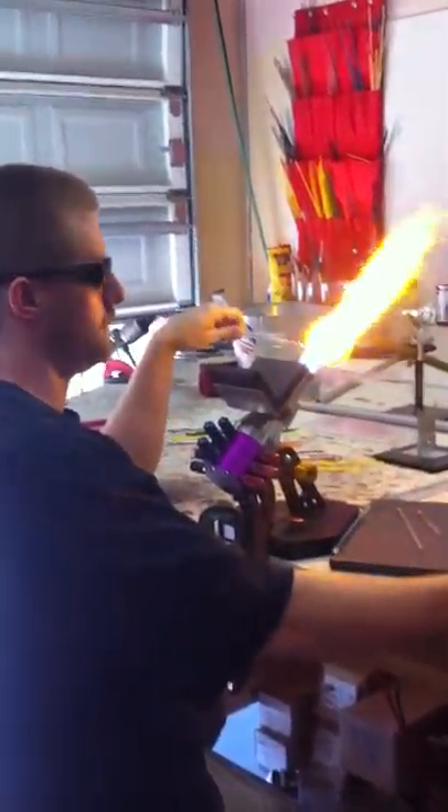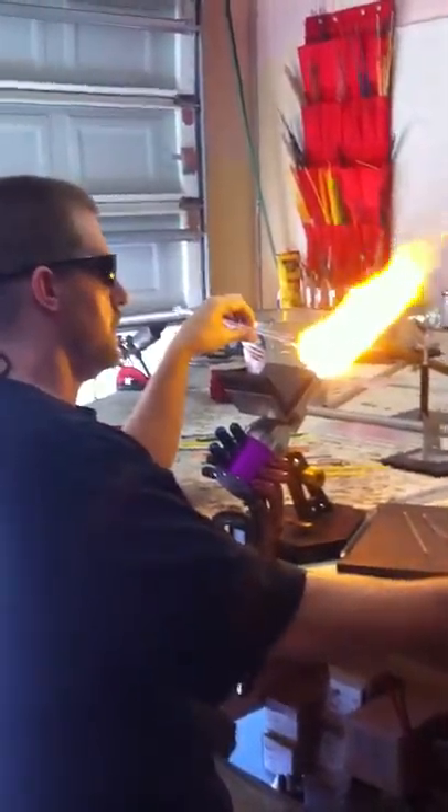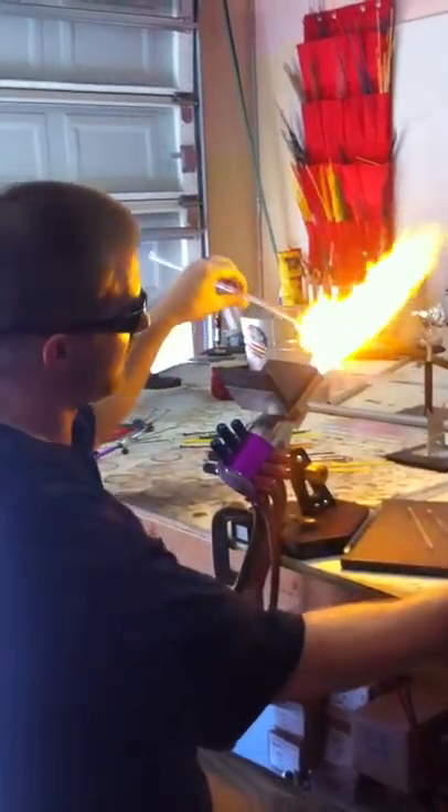Alright, what are you making? Inside out, please.